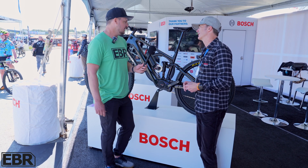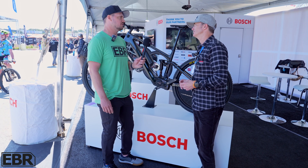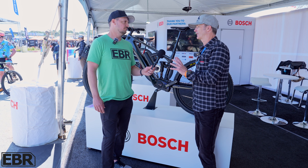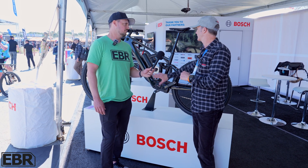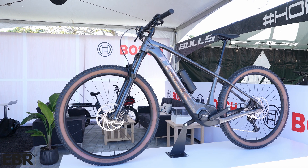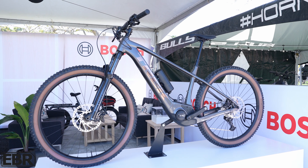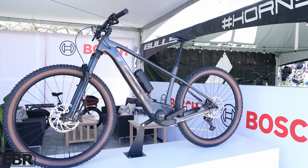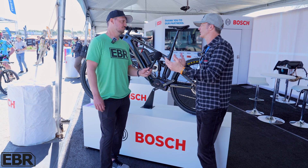Where do you see the e-bike industry going over the next five years? What's happening right now is having a broader range of products and being more modular — like different drive units, batteries, and the range extender — so that as a bike company, you can really play with your specification. For each use case, you want a specific spec, so it's about giving bike companies more solutions to play with.